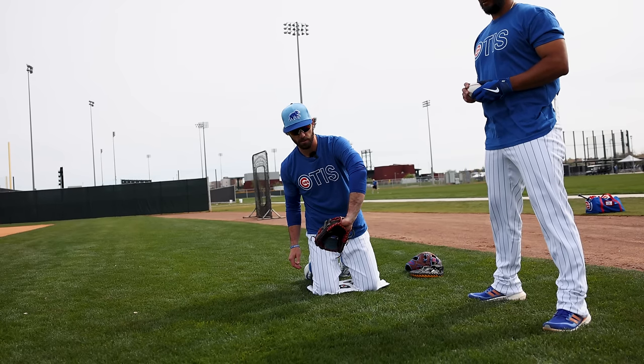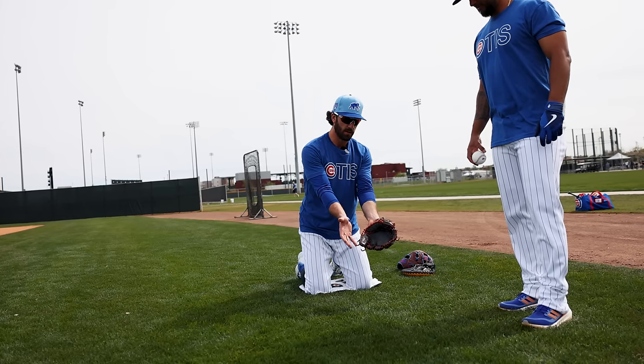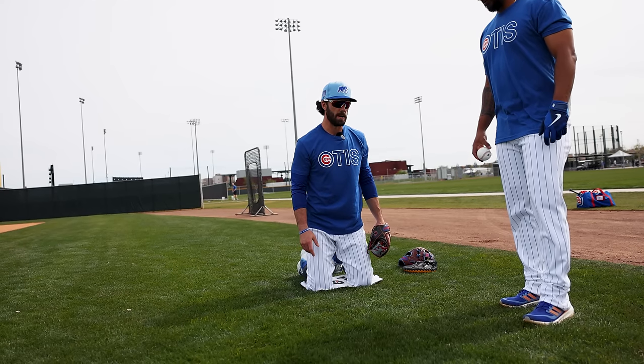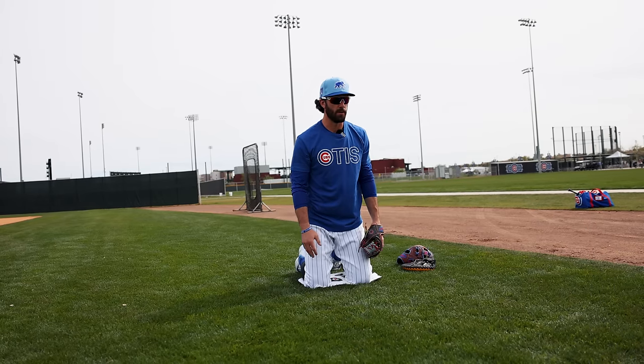On backhands, I don't like to bend my wrist over. I keep it moving on the same line, do the same thing with forehands, and obviously the same thing with two-handed catches. So let's get into a little bit of a demonstration, just to kind of go over the rhythm, when to move with the hop, and how I do it.